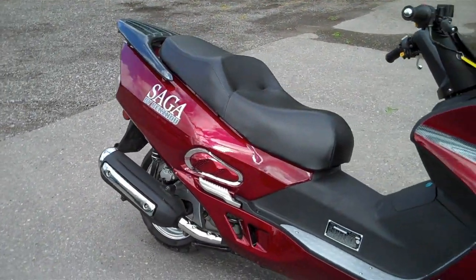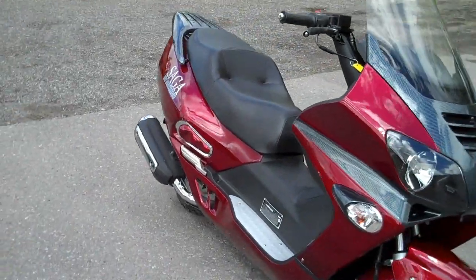The low center of gravity on this bike makes it very easy to operate in and out of traffic and on the open road.